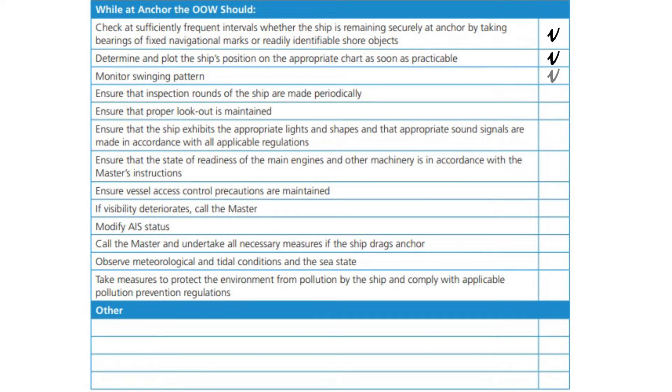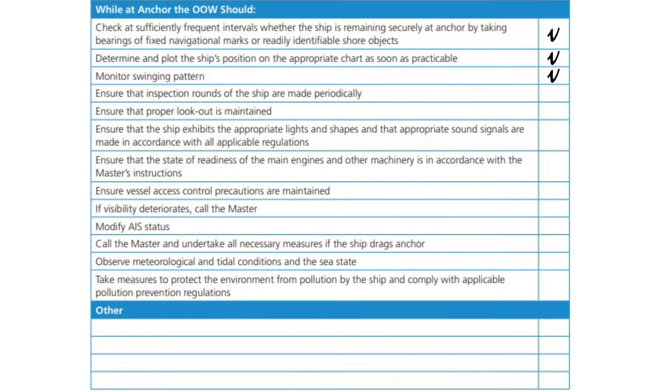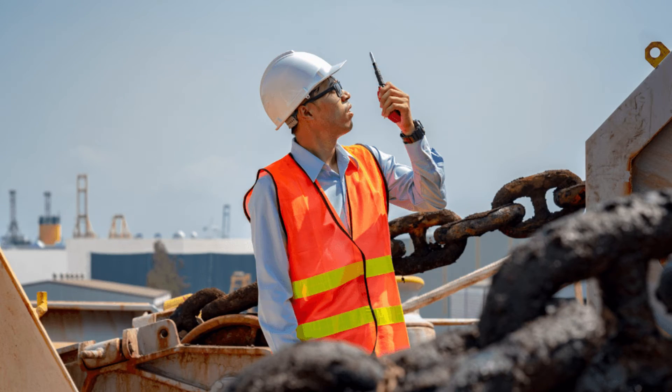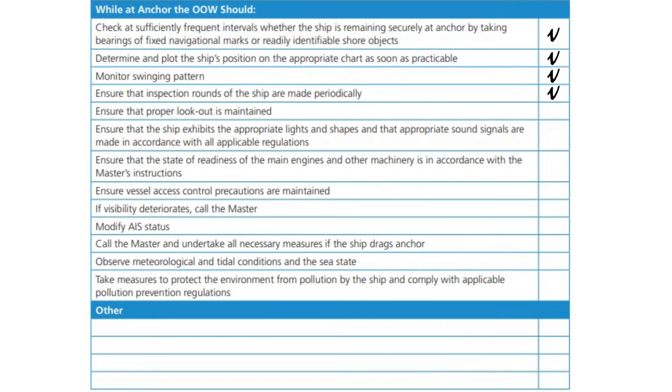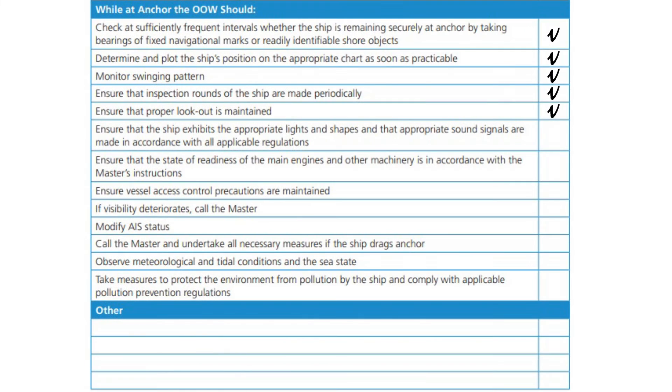Monitor swinging pattern. Ensure that inspection rounds of the ship are made periodically. Ensure that a proper lookout is kept. Ensure that the ship exhibits the appropriate lights and shapes and that appropriate sound signals are made in accordance with all applicable regulations.